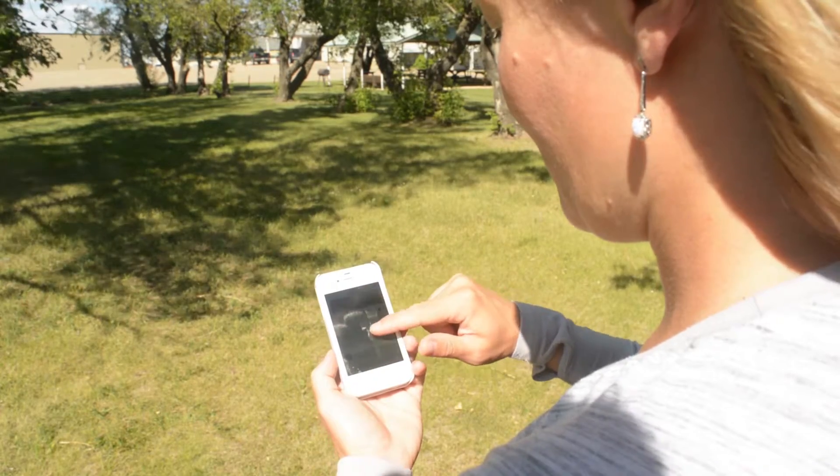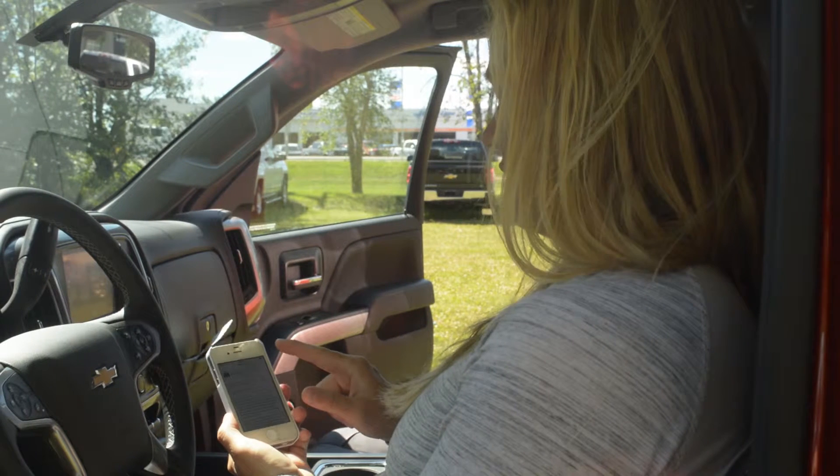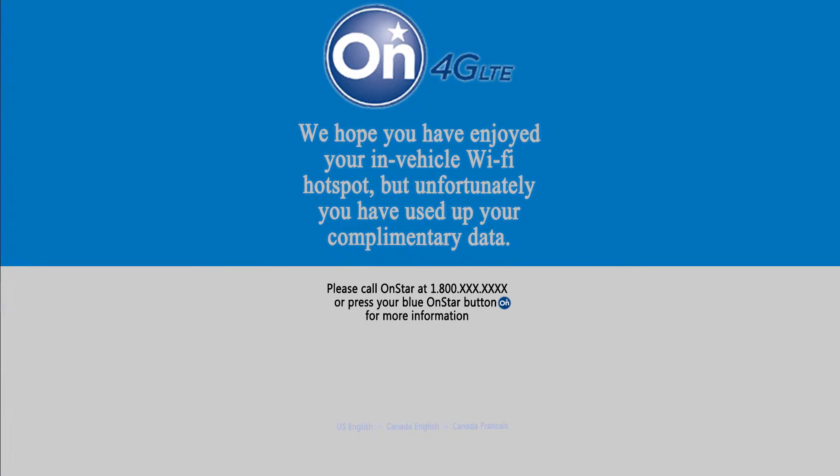Each Wi-Fi hotspot comes with a 3 GB or 3 month trial of complimentary data, whichever comes first. If you run out, you will receive a message on your phone or mobile device saying that you have reached the data limit.